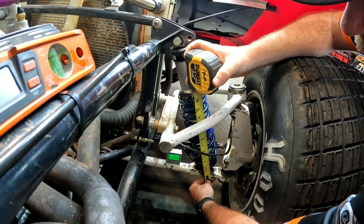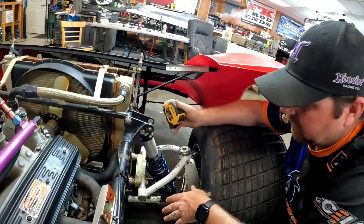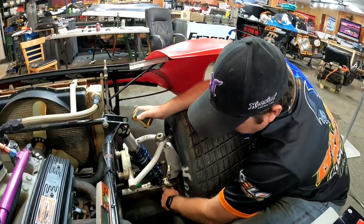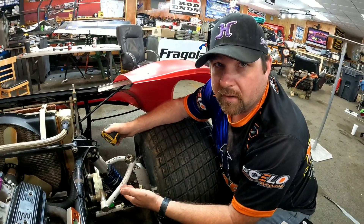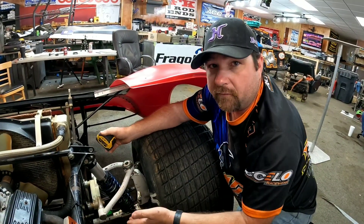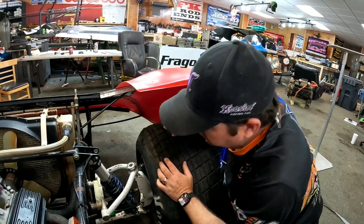I measure bolt to bolt, which will be important when I get into dynamic posture — I'll know how far this car can travel before something hits. I've also marked reference points here and here. That's where it is now; it doesn't mean it'll be there when we're done. But in dynamic posture I'll see how far I can travel before something hits, and that's where we'll put our stopping point. Now we're moving to the right rear.